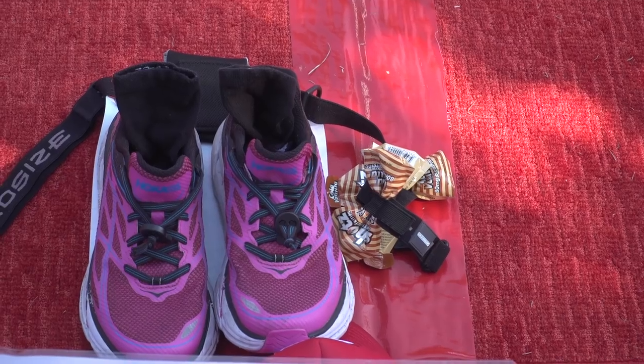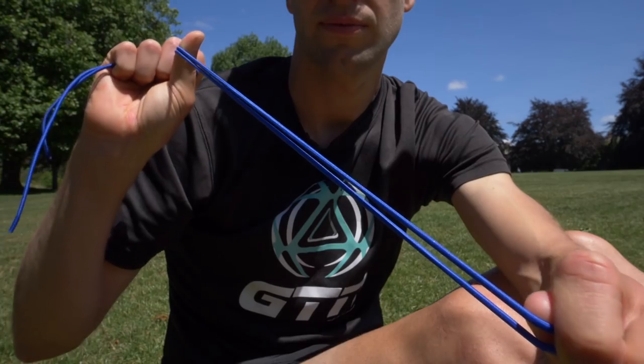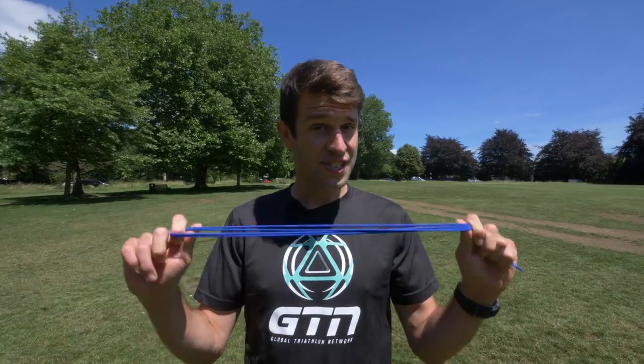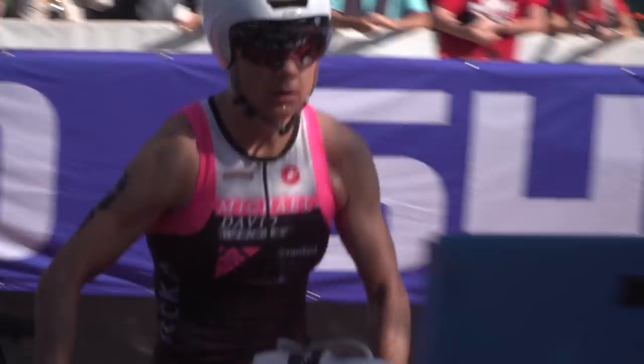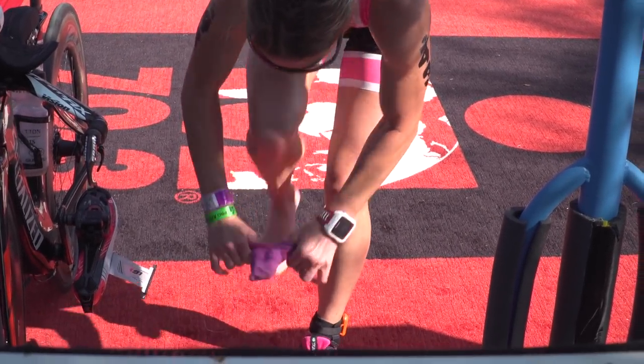If you're looking to shave time off your triathlon, then transitions are a great way of doing this. Anything you can do to shorten that part of the race is worth a shot, and that's where elastic laces come in. It's not because triathletes don't know how to tie their own shoelaces, although that may be an issue for some. These are actually for performance. It's an opportunity to save time going from the bike to the run. There are some pros and cons, so today I'm going to be running through some of those.